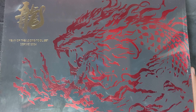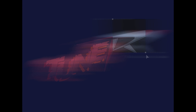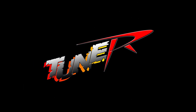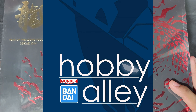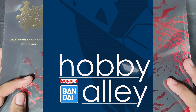Hi fellow builders and welcome to TuneR. Today we're going to check this Spay limited edition Year of the Dragon tool set. This video was brought to you by Hobby Ali, so if you want this limited edition tool set you can visit their website, PM them on their Facebook, or check their Lazada and Shopee pages.